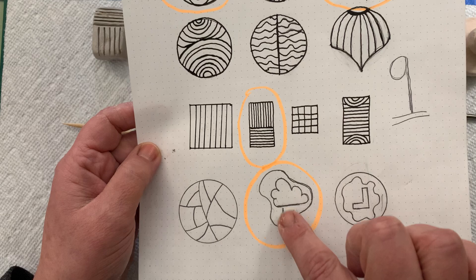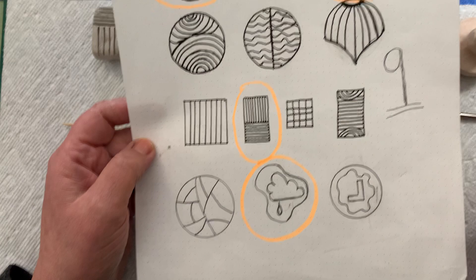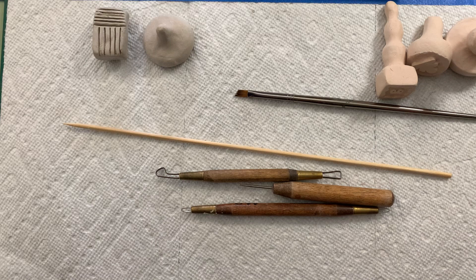What you're going to need first, of course, is your sketches from your sketchbook. I went ahead and decided that I'm going to demo this cloud and raindrop one. I have several I've already made that I'm going to show you, but first you're going to need your sketch to look at when you start working with clay.